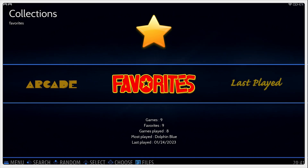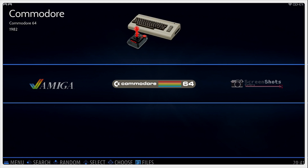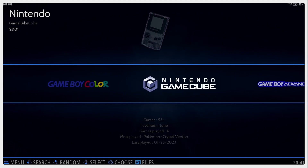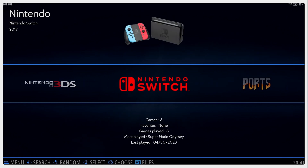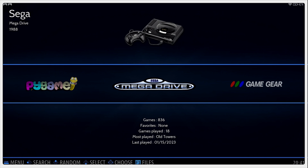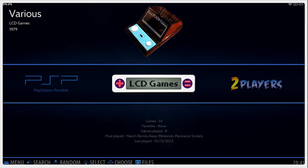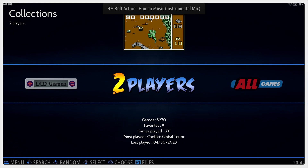So what all comes with the Batocera MicroSD card? We have favorites, arcade games, Atari 2600, 5200, 7800, ColecoVision, Amiga, Commodore 64, TurboGrafx-16 or PC Engine, Nintendo Entertainment System, Game Boy, Super Nintendo, Nintendo 64, Game Boy Color, Nintendo GameCube, Game Boy Advance, Nintendo DS, Wii, 3DS, Nintendo Switch — which is kind of concerning — some ports, some Pi games, Mega Drive/Genesis, Game Gear, Sega CD, Dreamcast, Neo Geo, PlayStation, PlayStation 2, PlayStation Portable, and LCD games — that's cool. There's also a collection of two-player games and all games.